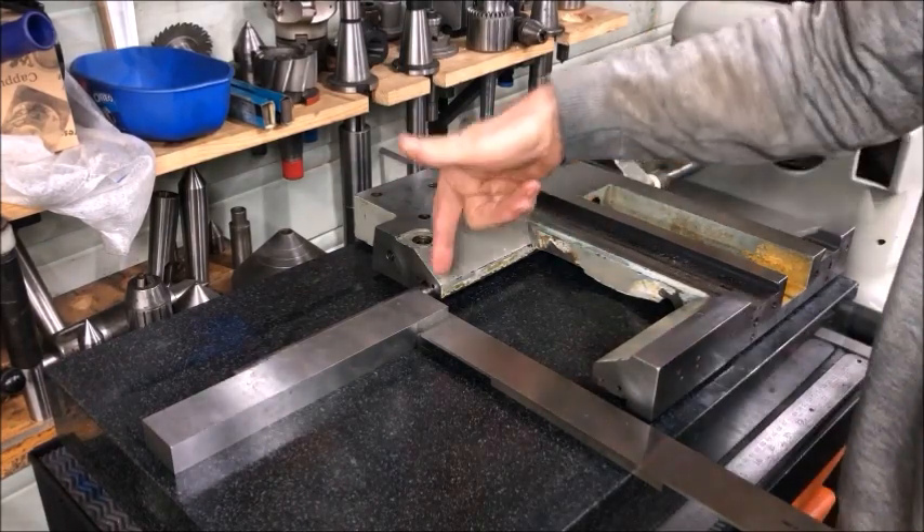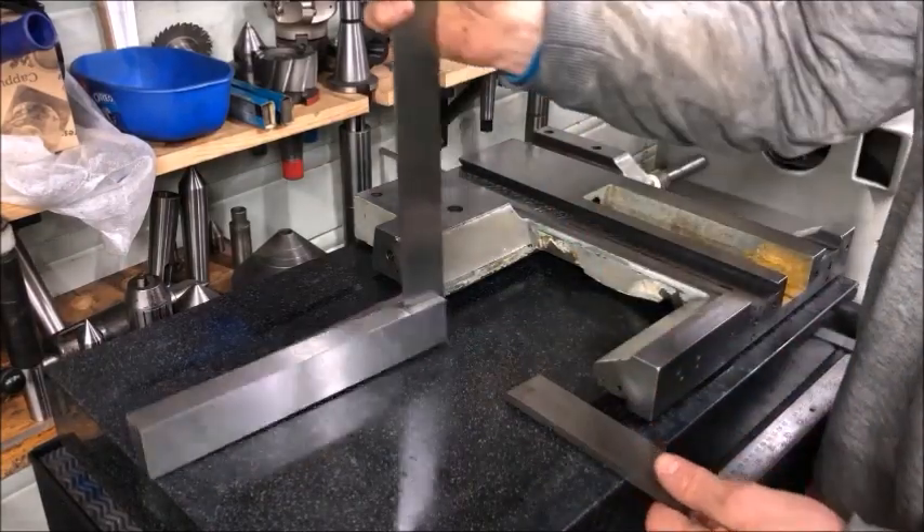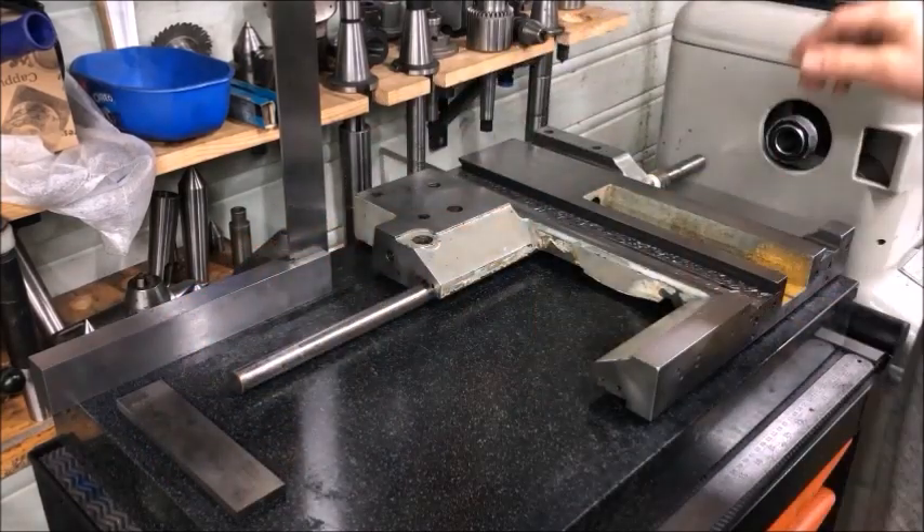The other side of the saddle will need to be scraped to a ground bed anyway. So one to two hundredths of a millimeter out, and in the right direction also — I think it's not too shabby.